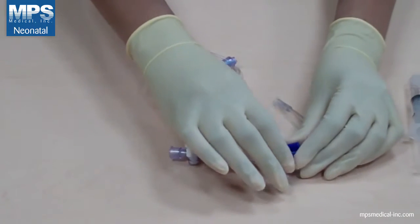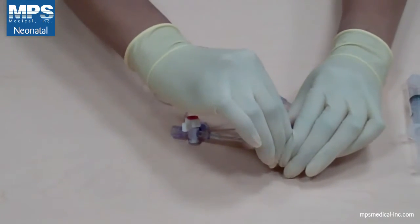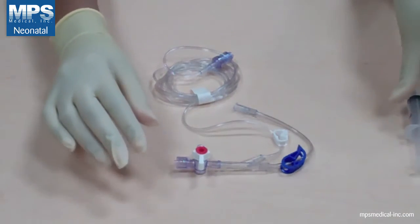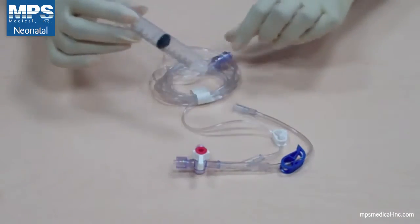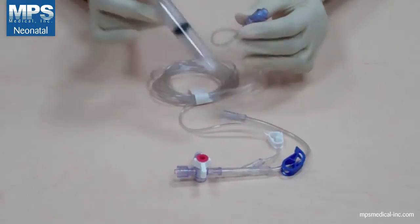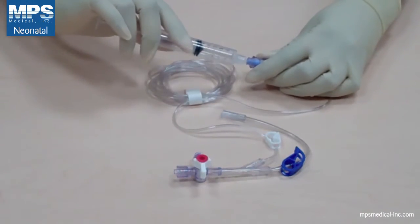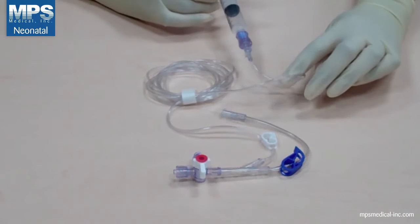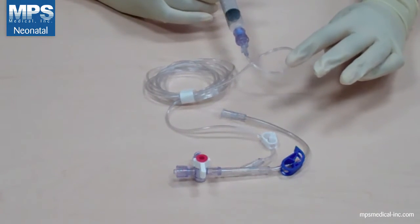Engage the pinch clamp on the main line. Attach a syringe to the clearance drawback line and prime through the end, making sure to flick the stopcock to break free any air bubbles. Leave the pre-filled syringe attached.